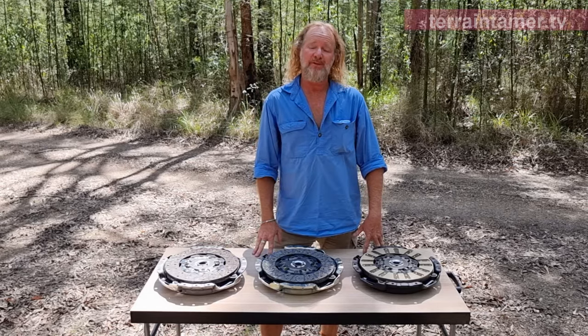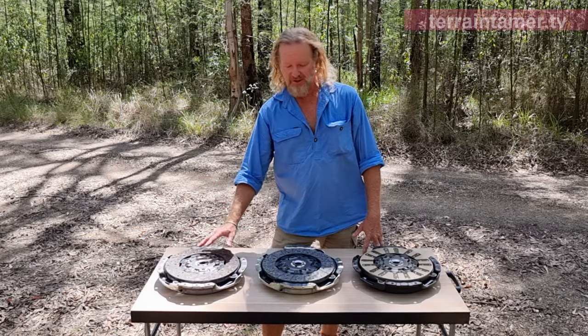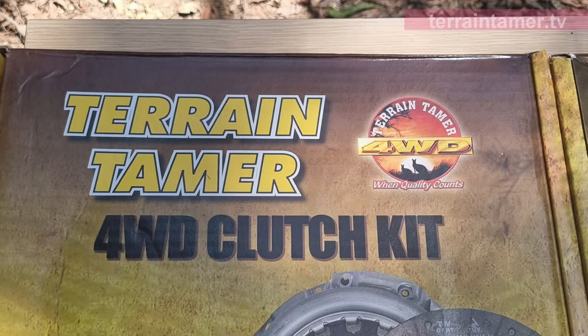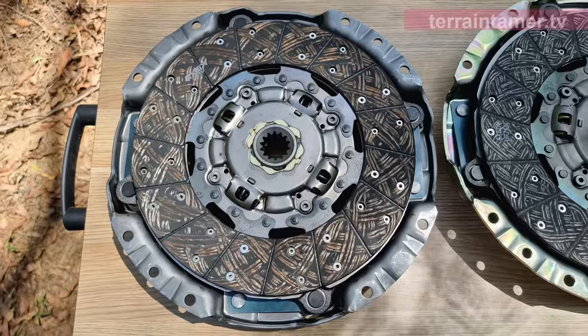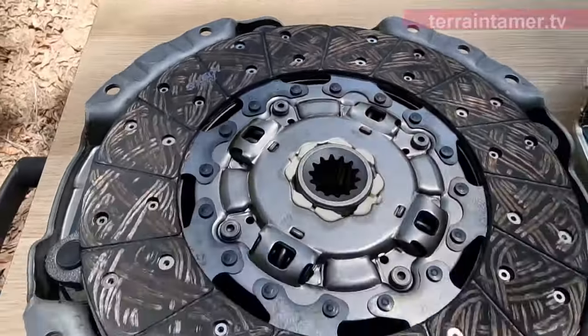When it comes to replacement time, Terrain Tamer have got three options: there's the standard clutch, the heavy-duty, and the latest and greatest is the Fortified Plus clutch. The standard Terrain Tamer clutch is the equivalent to the original equipment clutch that came out with your vehicle when new, albeit with a 10% higher clamping pressure, and is perfect for standard vehicles.